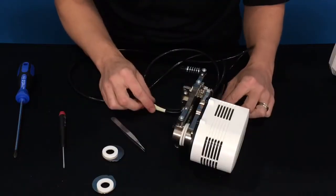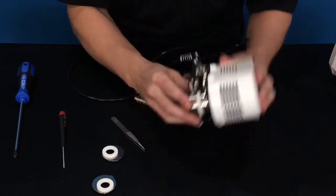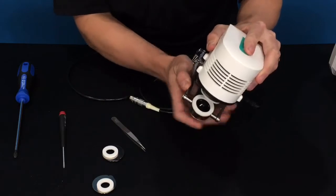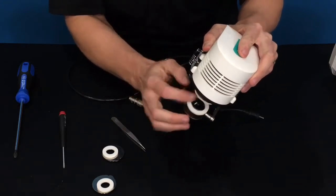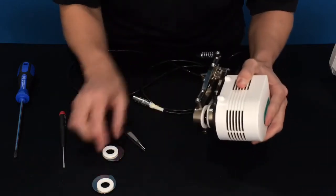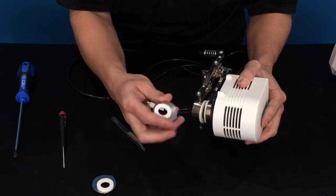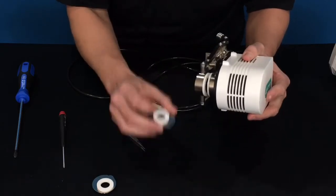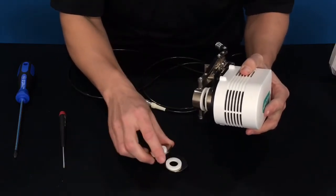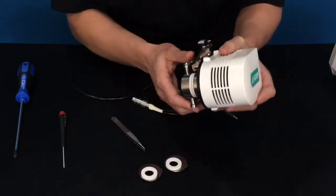We're going to start by discussing the two aperture sizes available for the LI6100A fluorometer. Installed currently is the larger aperture, which is six square centimeters of leaf area. If you'll be working with smaller leaves, you may want to use the smaller aperture, which is two square centimeters. Both the top and the bottom need to be replaced when switching between apertures, so we'll go ahead and install these to demonstrate that.